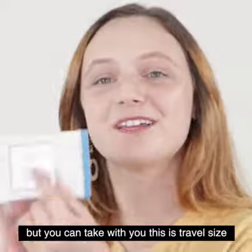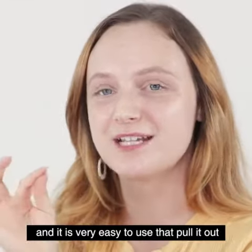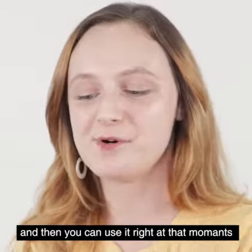Not only can you use this product at home, but you can also take it with you. This is a travel size, and it's really easy to use — you just pull it out and then you can use it right at that moment. It's very convenient.